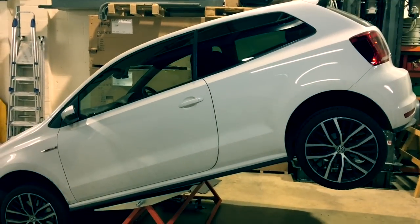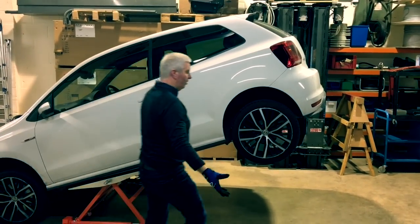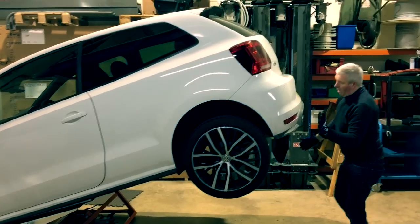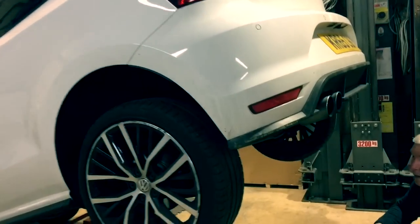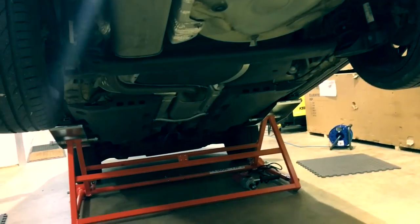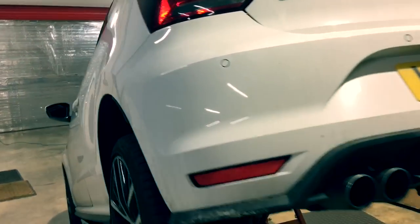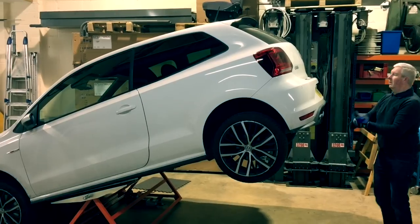You can see that the lift has given me a very good working height for the rear of the vehicle. So anything I wanted to do on the rear wheels, exhaust, rear brakes — anything like that — is very easily accessible. And then of course, once we've finished working on the rear, if we wanted to do things on the front of the vehicle, we could simply tilt the vehicle so that the rear was then on the ground and the front of the vehicle in the air.